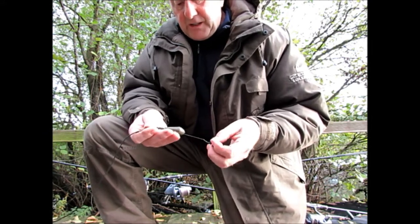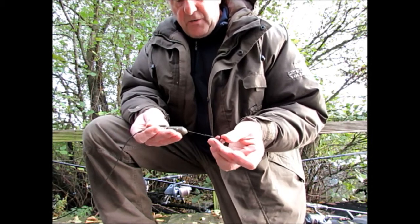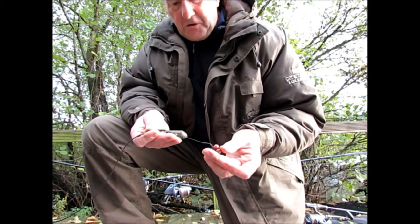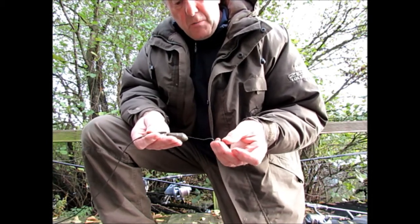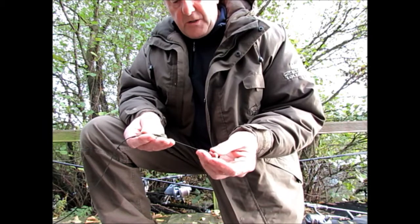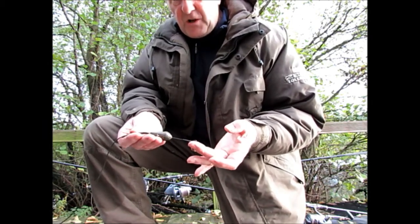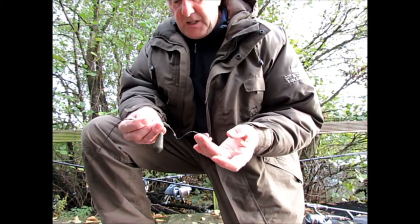The problem with long hook links or with running leads is that the fish can take a bait 3 to 4 foot on occasions and there's no indication whatsoever on your end. Plus you don't get any dropback indication. The way that I've got this set up, I do get dropbacks indicated and also the slightest run whatsoever I get an indication. Very good setup and it catches a lot of fish.